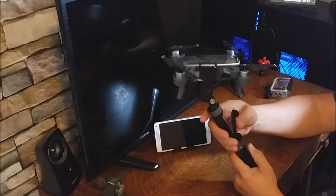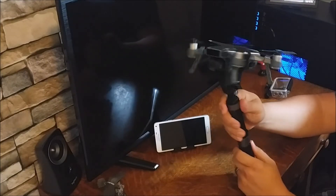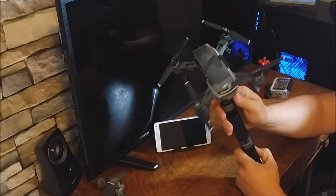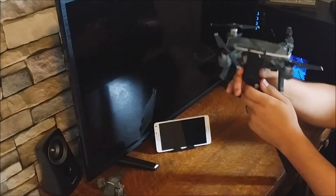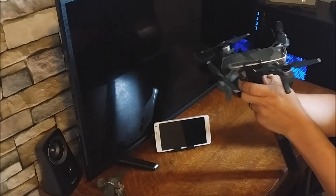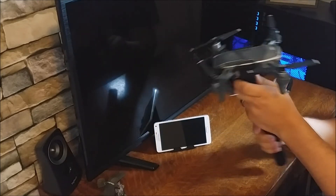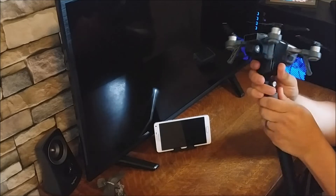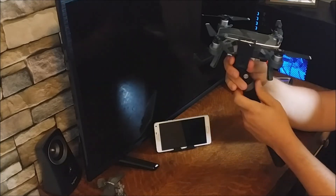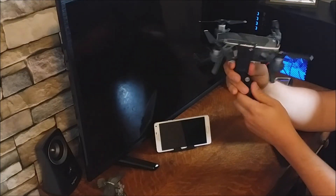Another cool thing about this item is it has a thumb screw on the side here, so you can adjust the Spark at whatever angle you want when you're shooting footage. It also has a quarter-20 thread on here.